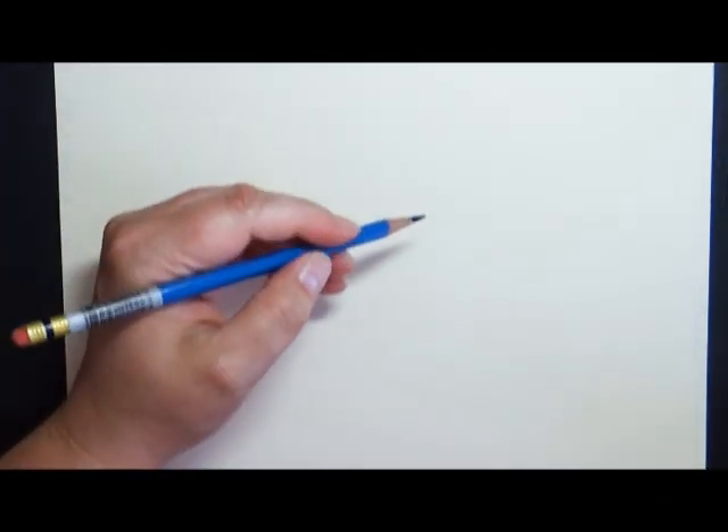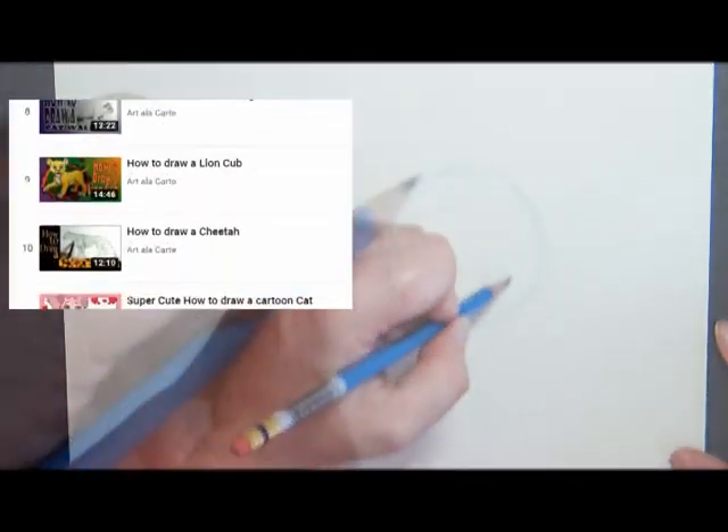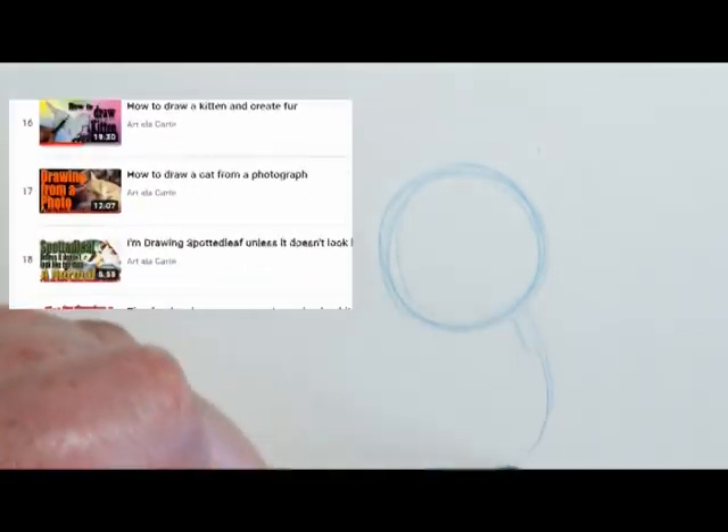I actually have quite a few videos on how to draw cats. In fact, I put them all together in a playlist, so if you don't get enough feline fun in this episode, check out the playlist below.